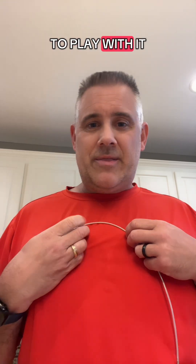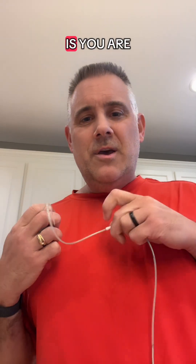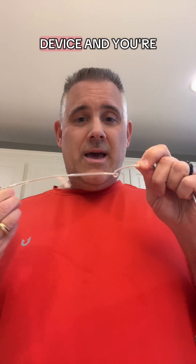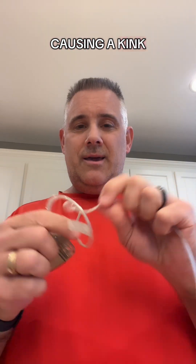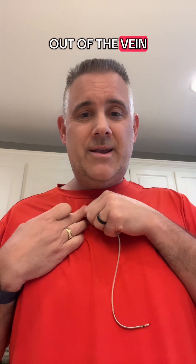So people start to play with it and flip their device — mindlessly, usually. But what happens is you are twisting this lead wire. Because remember, it's attached to the body here and to the device, and you're causing a kink in this system. This is not good — you don't want this to happen because now you're creating tension. Eventually you're going to pull this out of the vein, and then eventually pull this out of the heart.